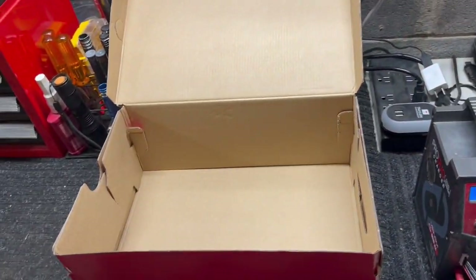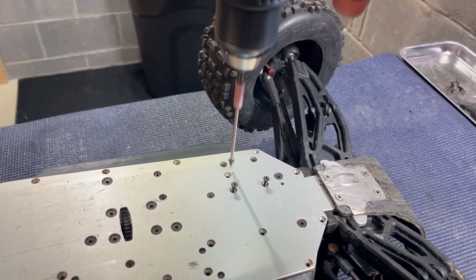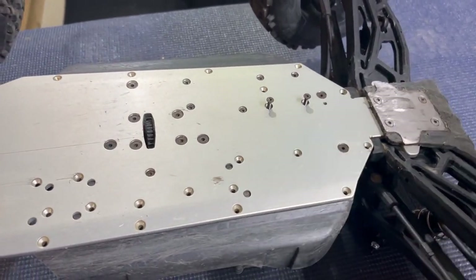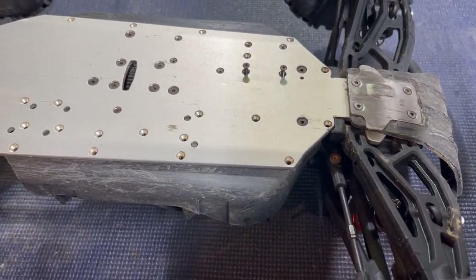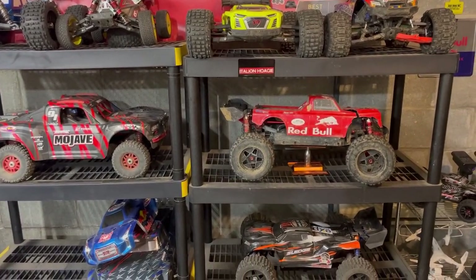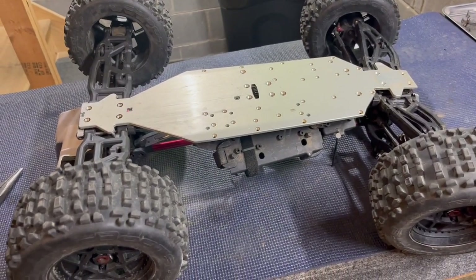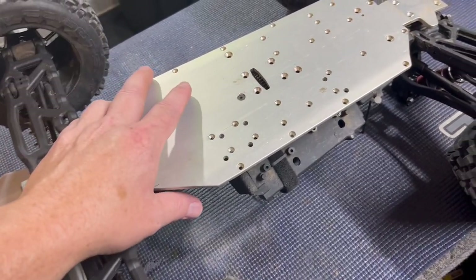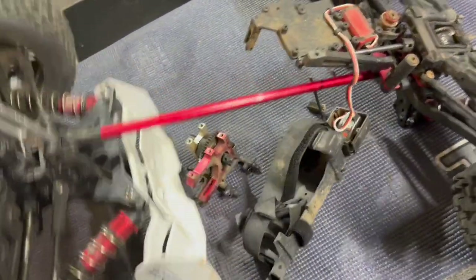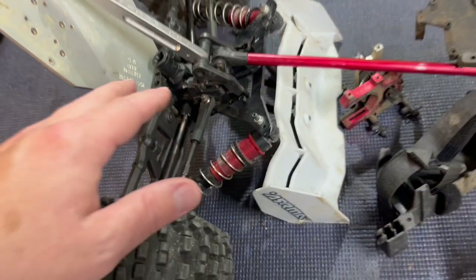Right now I am just going through and taking out every single screw and taking all the plastic stuff off. I'm going to save and keep all the hardware in one container. A lot of this stuff is just going to go in the trash because honestly a lot of it I'm not going to keep. I'll keep the chassis for something else - maybe another type of build down the road. I've been taking screws off for the last couple minutes and she's ready to come apart. There's a rear chassis brace nut I need to loosen to get that off.